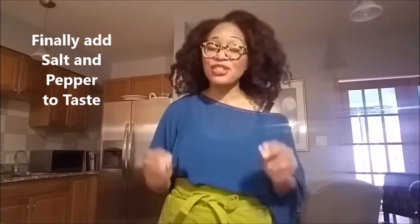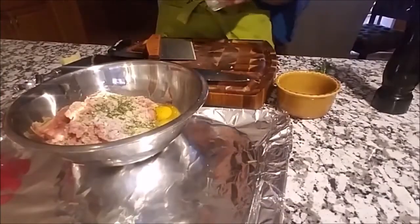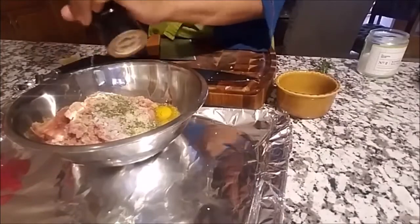Next we're going to add the most vital ingredients of all: salt and pepper. You definitely want to make sure that you salt and pepper. Sometimes you can get so carried away and so into what you're making that you forget to add the most important ingredients.